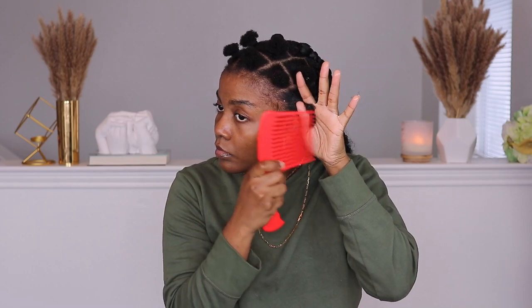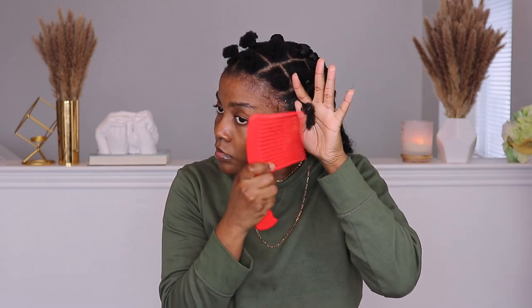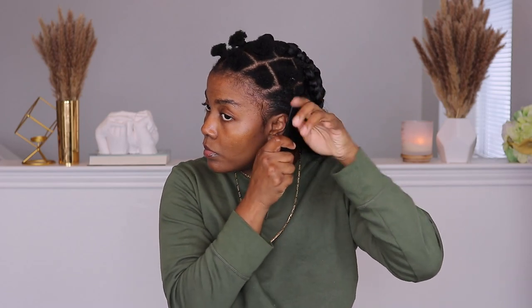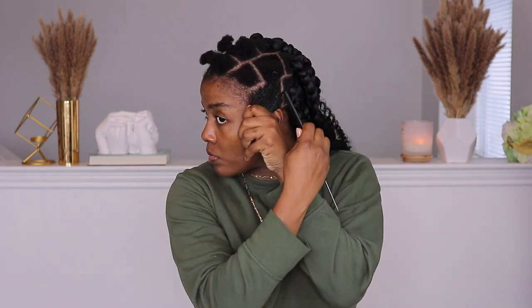Now we're going to detangle. I'm taking the wide-tooth comb, starting from the ends and working my way up to the roots. Once that's detangled, I take an additional step with my rat-tail comb and do another detangling pass, again starting from the ends going to the roots. This helps really straighten the hair a little bit before the extensions are added.